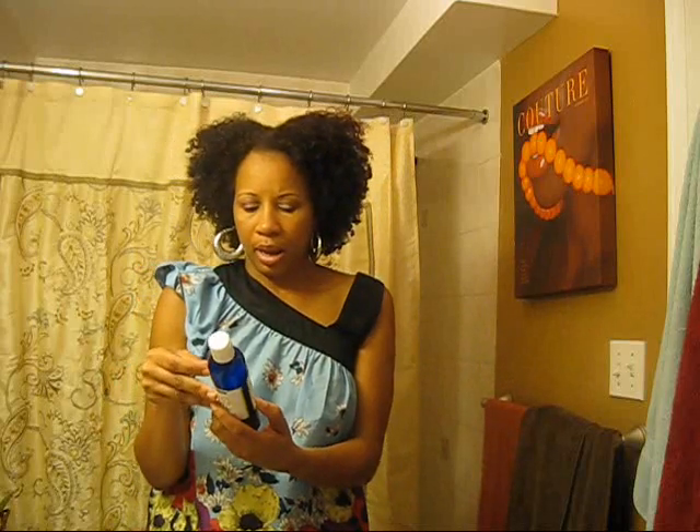My curls are coily — tightly coiled curls — and I'm really loving this. It has water, aloe juice, honey, glycerin, broccoli seed oil, and all kinds of ingredients. It's not a hundred percent natural. I paid $26 plus taxes for this eight-ounce bottle. I definitely love the results of this wash and go. After about a year, I've found something that really gives me excellent wash and go results.